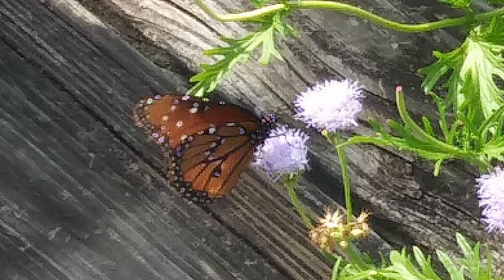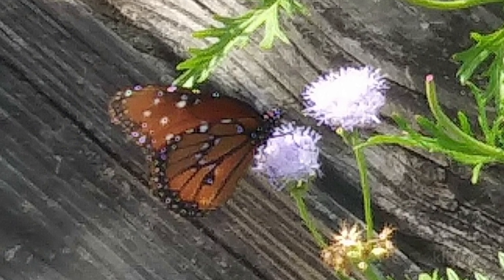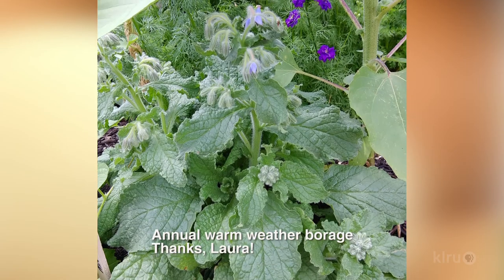Various Conoclinium species, which used to be known as Eupatorium, bloom most heavily in fall. They're guaranteed to attract a butterfly crowd, like this queen on Amy Acosta Welch's Conoclinium gregii. And at the Giving Garden of Carrollton, bees love borage flowers.